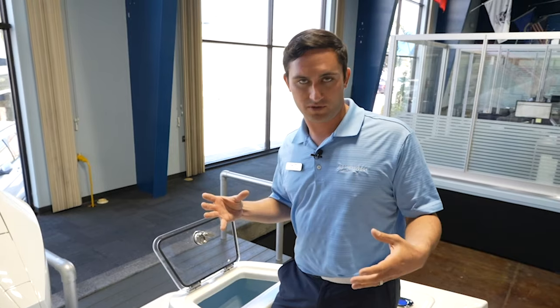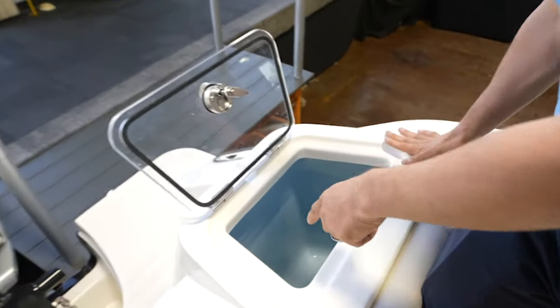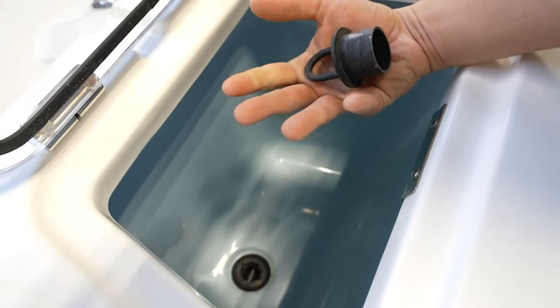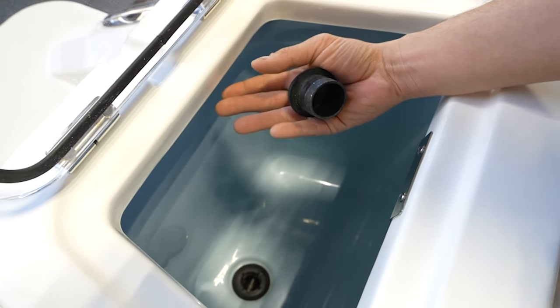So how does a live well work? Water comes in from the outside of the boat into the well. How's it going to drain at the end of the day? How are you going to keep it from overflowing onto the deck? There are a couple of different things we're working with here. Down here you have your drain — this plugs the bottom of the well and keeps the water from going out of the bottom.